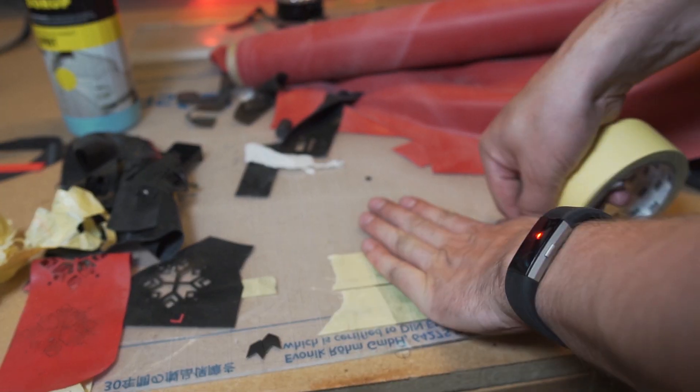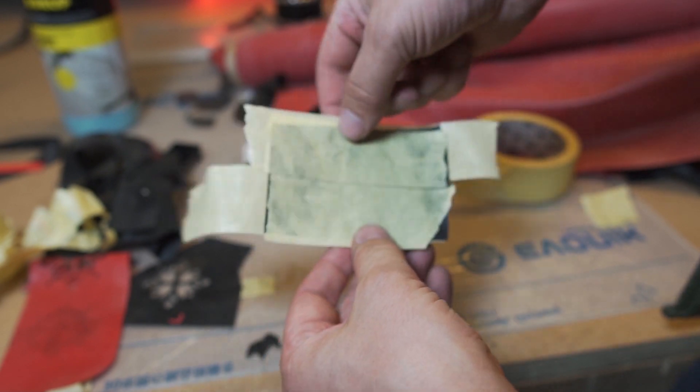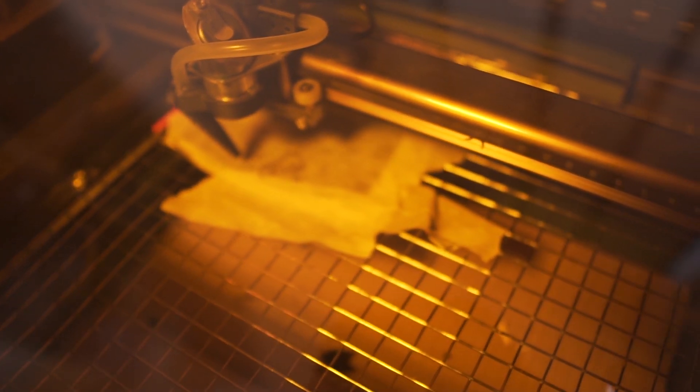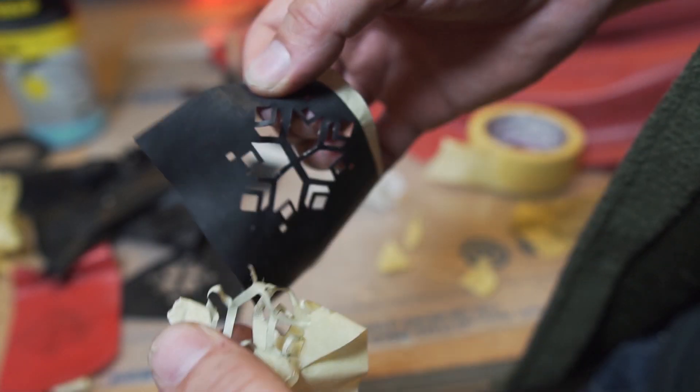Basically what I found was that the most reliable solution is to sandwich the latex between two layers of painters tape. That way all the ooze will be on the tape and you don't really have to clean it up afterwards.